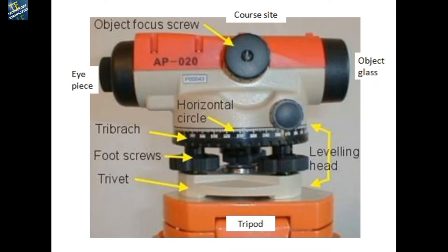The leveling instrument has different parts. This is the eyepiece, this is the object focus screw, and this is the object glass. You see through here, use this screw, and see the object. You don't only see it — you actually take measurements using a scale through the telescope, which we will see later on.